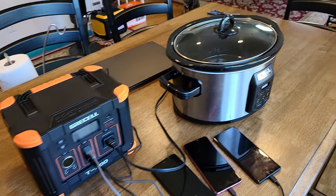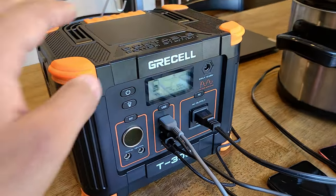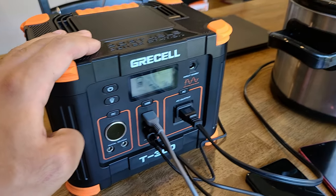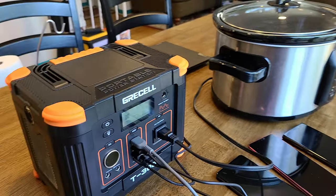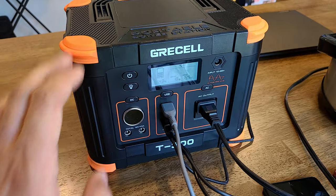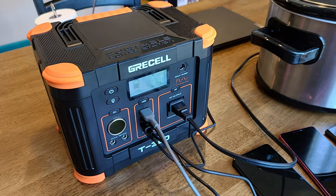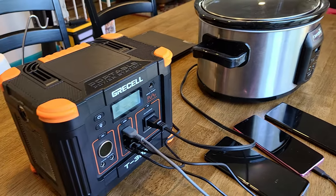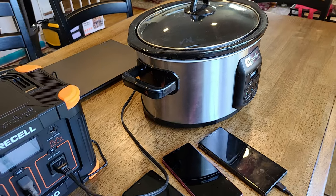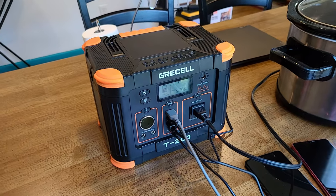For this test I have a crock pot connected to the AC outlet, currently set to high, and the power station is outputting 200 watts. If you wanted to keep food warm or cook food outside, you can do so with this power station. However, with 200 watts of output and a 288 watt hour capacity, you can only power a 200 watt appliance like this crock pot for about an hour and a half. The power capacity is pretty limiting when it comes to high wattage appliances.